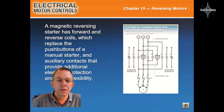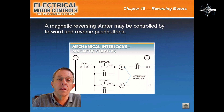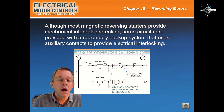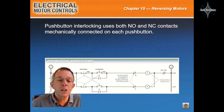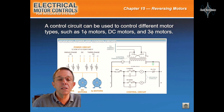Reversing motors using magnetic starters. A magnetic reversing starter has forward and reverse coils which replace the push buttons of a manual starter, and auxiliary contacts that provide additional electrical protection and circuit flexibility. A magnetic reversing starter may be controlled by forward and reverse push buttons. Although most magnetic reversing starters provide mechanical interlock protection, some circuits are provided with a secondary backup system that uses auxiliary contacts to provide electrical interlocking. Push button interlocking uses both normally open and normally closed contacts mechanically connected on each push button. A control circuit can be used to control different motor types such as single-phase motors, DC motors, and three-phase motors.